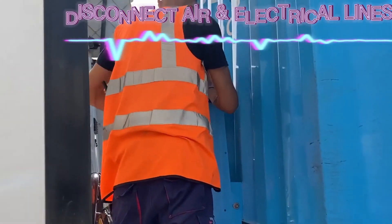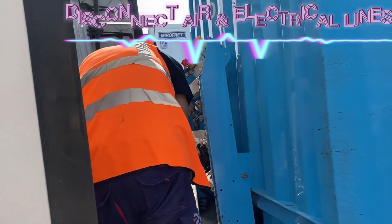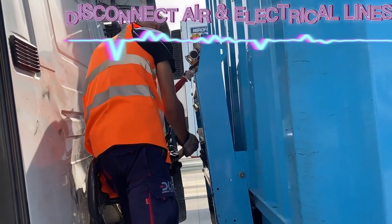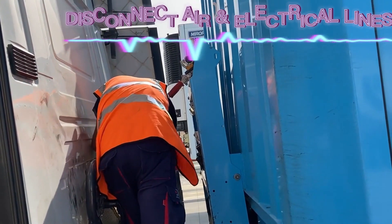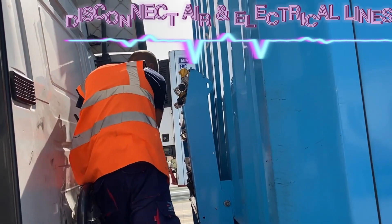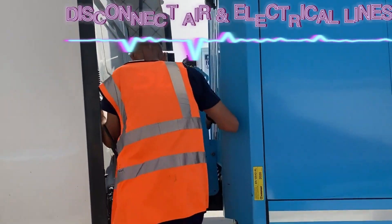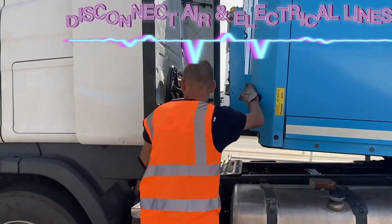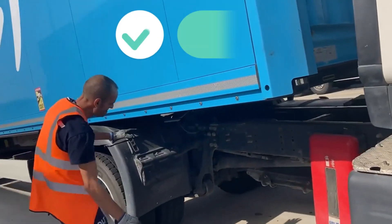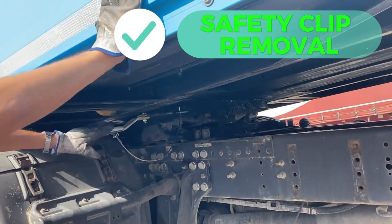Moving on, disconnect the airlines. I tend to do the nearest airline first, then the last one at the end for safety reasons. Try to use three points of contact when you're getting down the steps. Now pull the clip to unlock the kingpin.